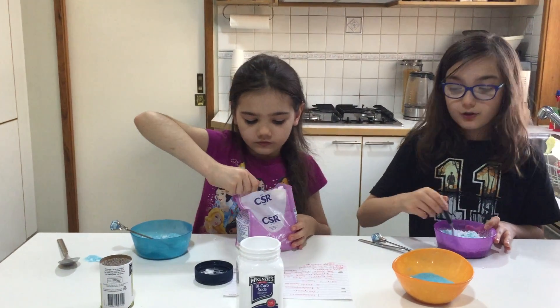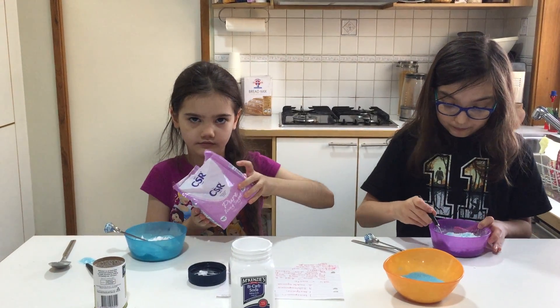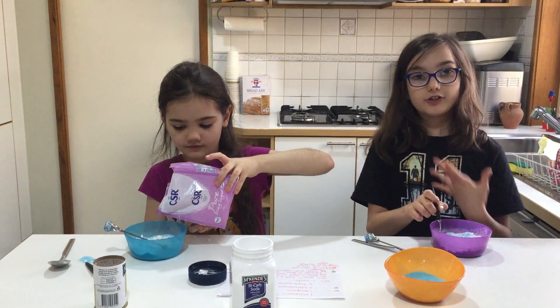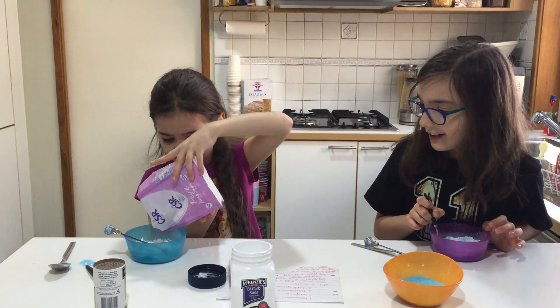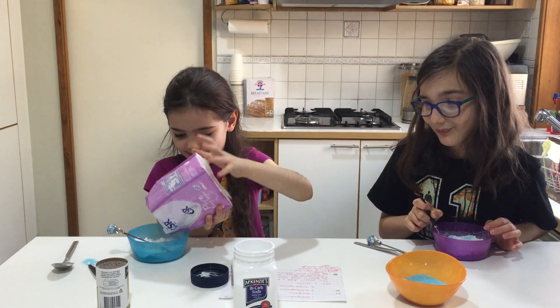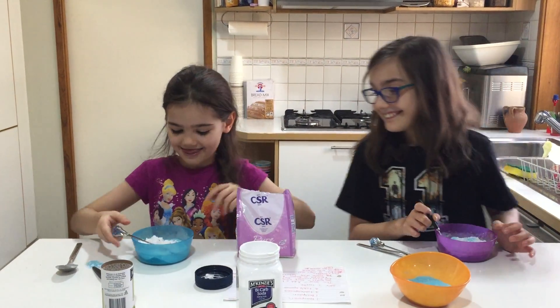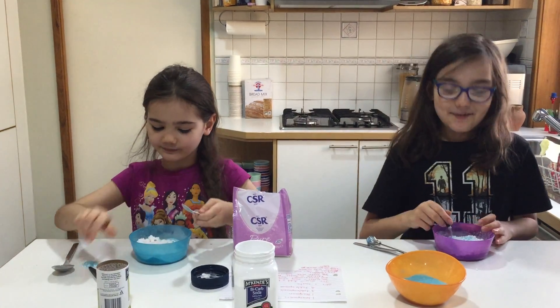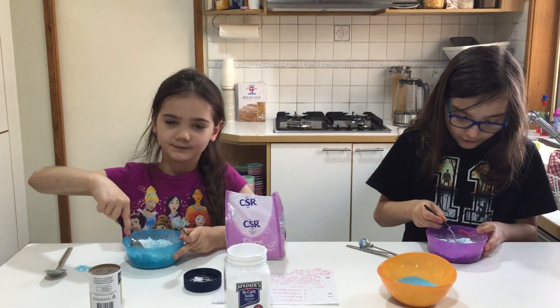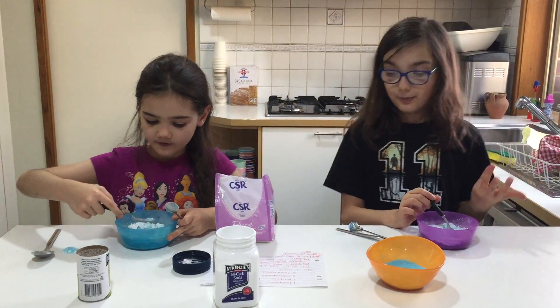Once you're happy with your sherbet, you can eat it. You might feel it fizzing on your tongue — you might also feel little bubbles. The combination of the citric acid and baking soda and your saliva makes little carbon dioxide bubbles, which make it fizzy.